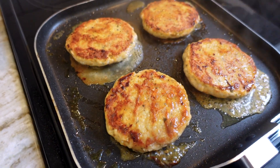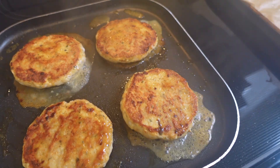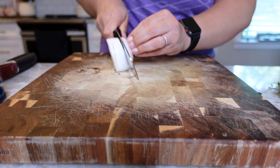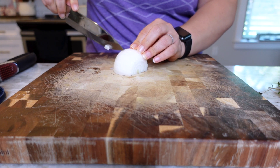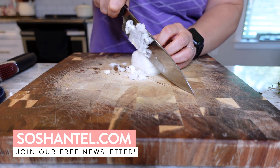Today I'm making some super yummy and juicy chicken burgers and I am bringing you along. One of the things I really like about this recipe is that it is partially planned and partially just let me see what I have in the refrigerator and go from there.